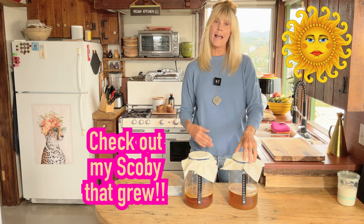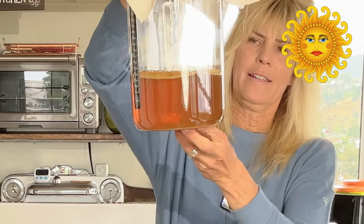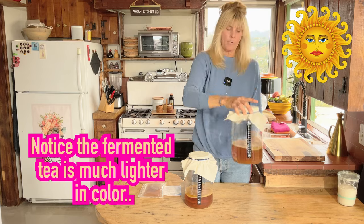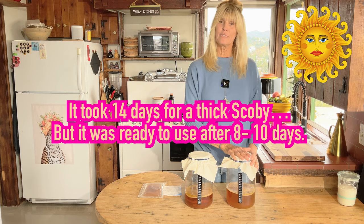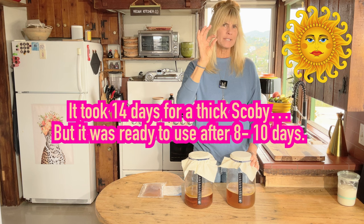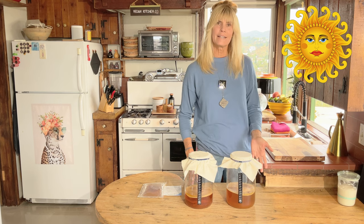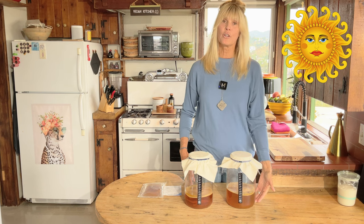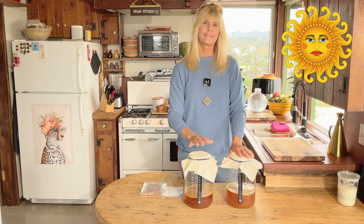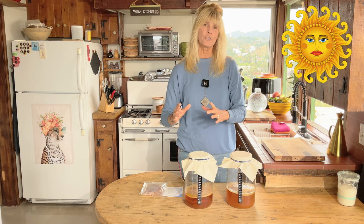It's been 14 days now since my tea has been fermenting, and you can see it's grown a nice scoby — see it floating around at the top? We made this completely from scratch, no purchased scoby. I left it 14 days because I wanted a nice thick, substantial one. I could have stopped on day eight, nine, or ten — it was ready — but the longer you leave it the better your scoby gets, though the more vinegar-like your tea will become.